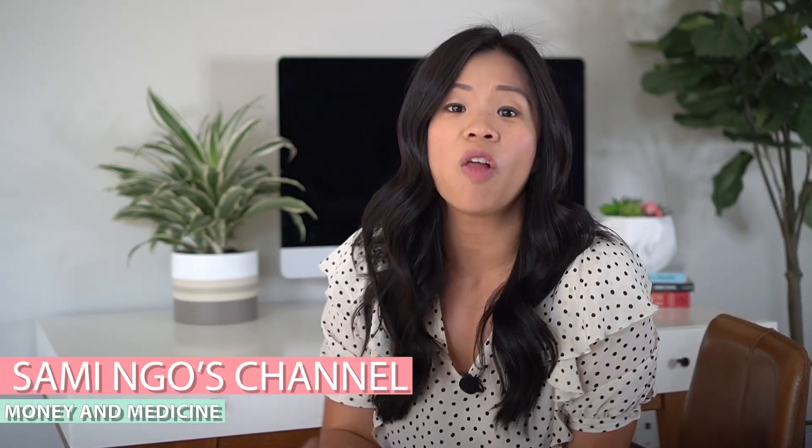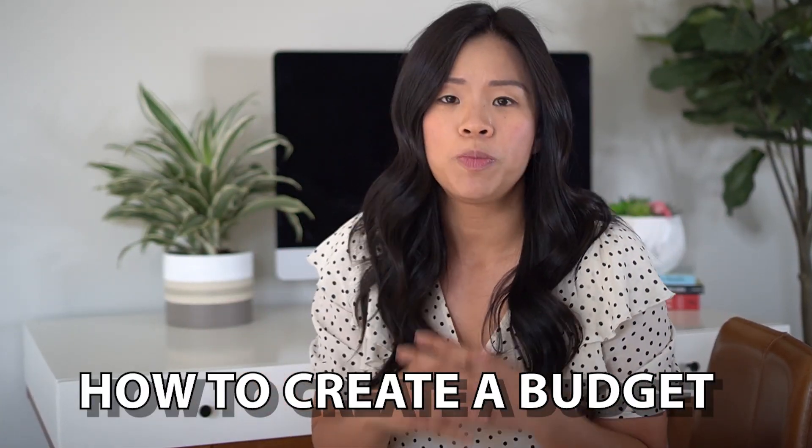Hello and welcome back to Sam Lingo's YouTube channel, the best place for all things money and medicine. Today I'm going to show you step-by-step how to create a budget to pay off your debt. Whether you have $200,000 in student loan debt or $20,000 in credit card debt, you need to watch this video.